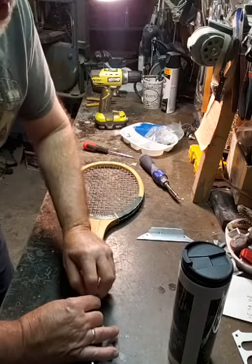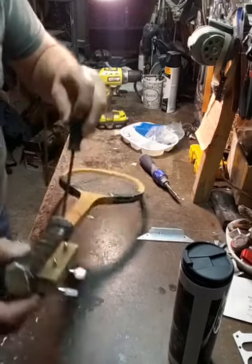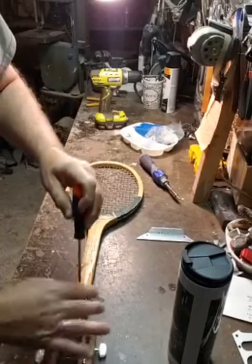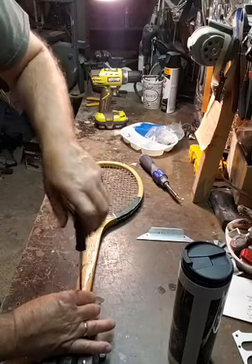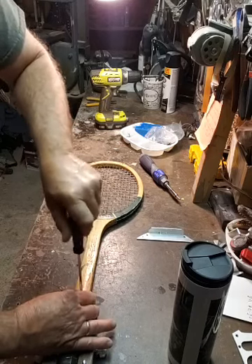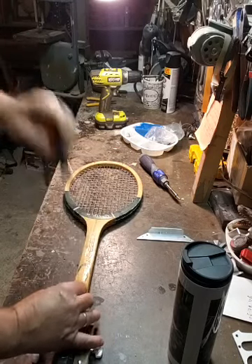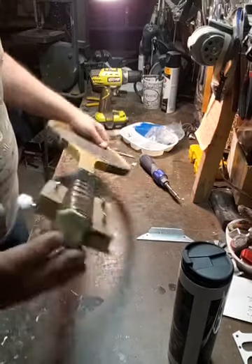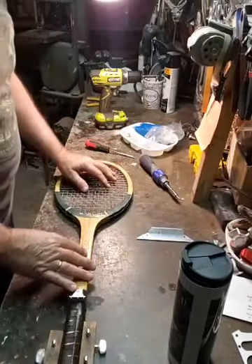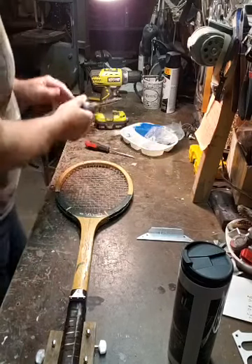Hopefully you guys can see - I got the three little tuners so the strings will come through here and wrap around here, in theory. Now I gotta get into the pickup to pick up the strings - the volume and stuff like that, the sound.